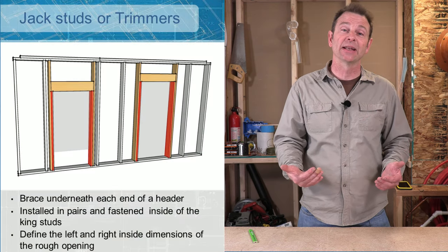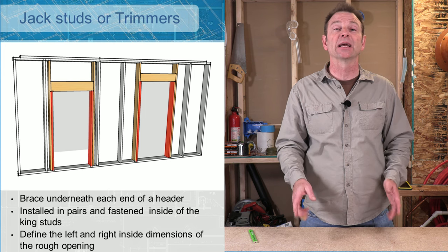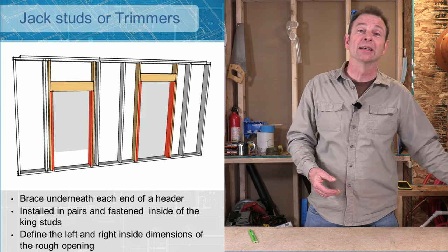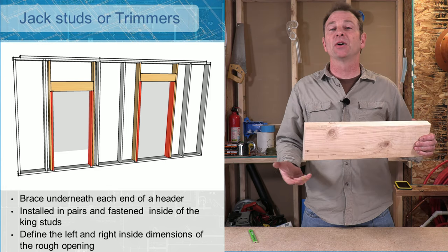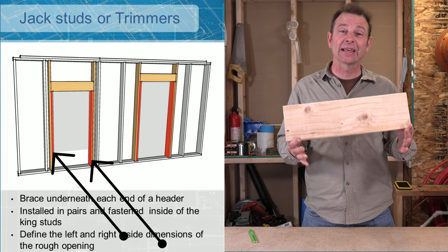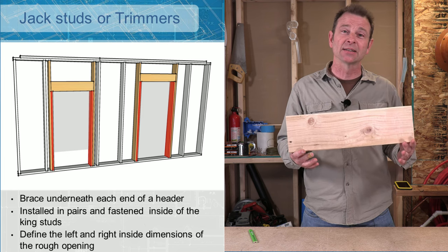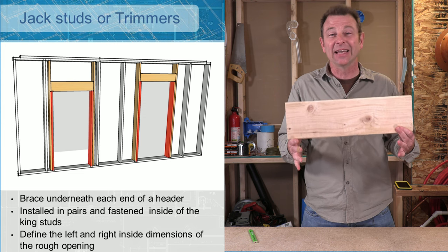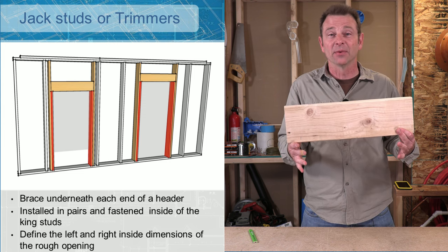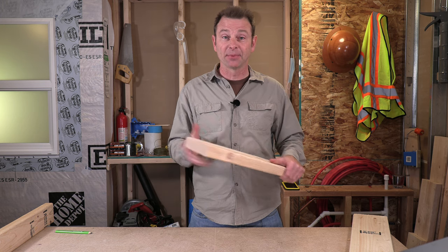Your jack studs come in at this point. These are parts that will fit from the bottom plate up to the underside of the header. You'll notice a jack stud on either side of the header and they carry all the way down to the bottom plate. Your jack studs will also define the outside edges of your rough opening.